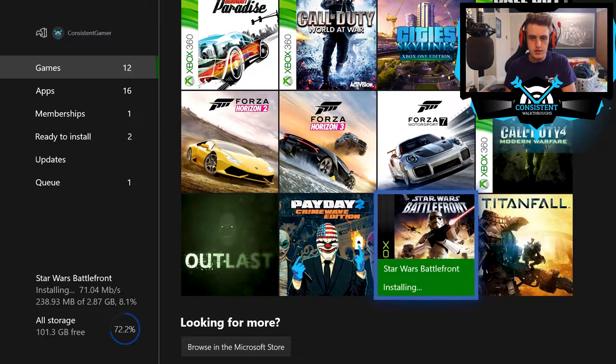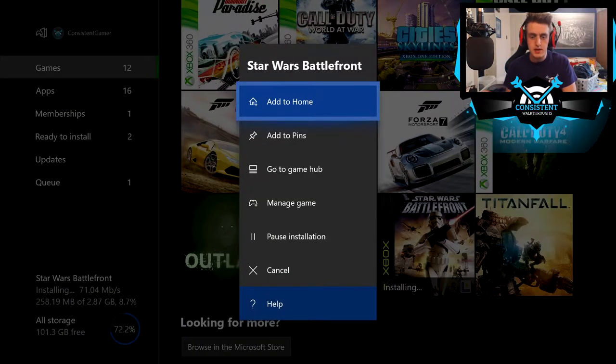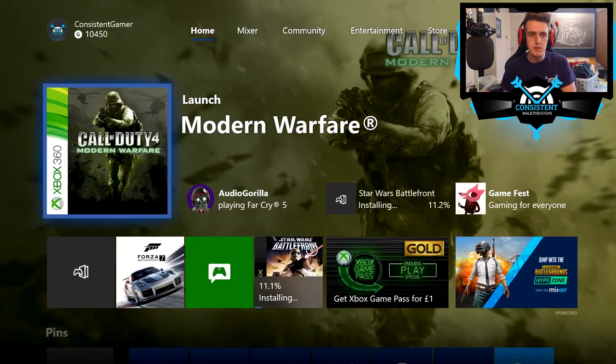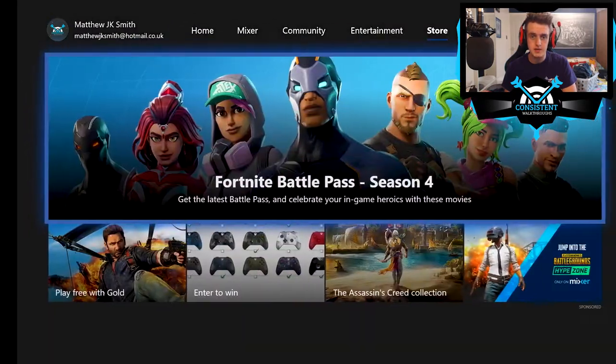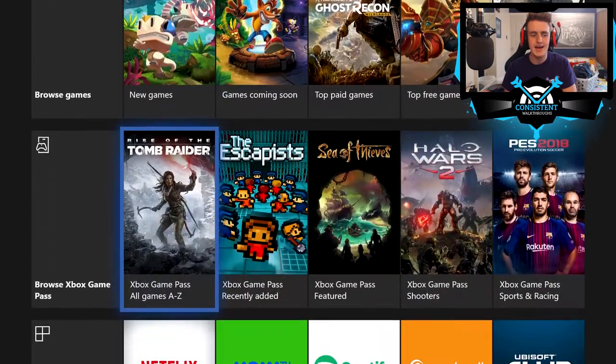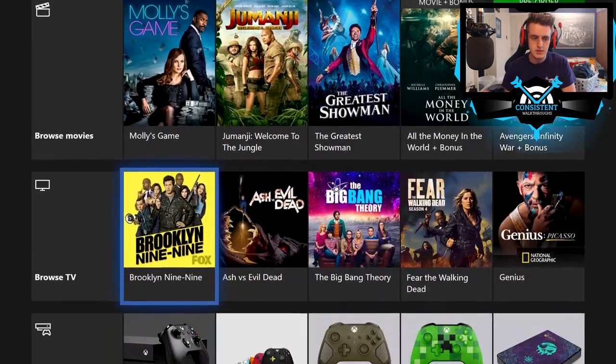I click on the game and it's showing it's installing — ladies and gentlemen, the installation is underway. Now, some of you might be wondering: what if I don't have the disc? Well, you can actually buy original Xbox games from the Xbox Store.